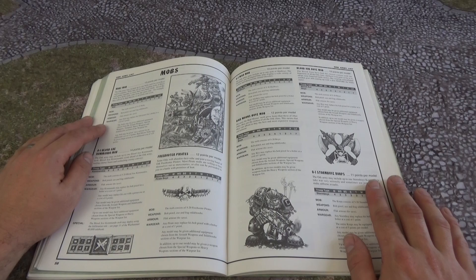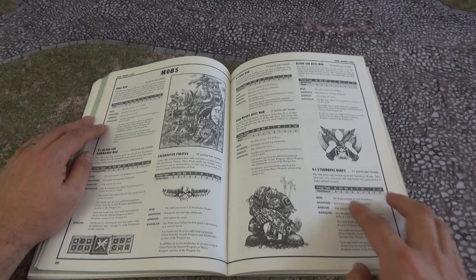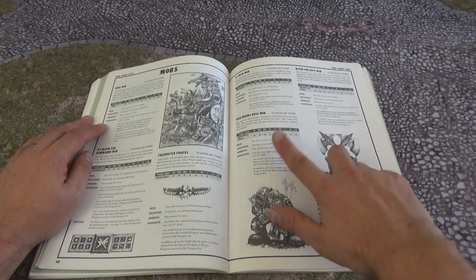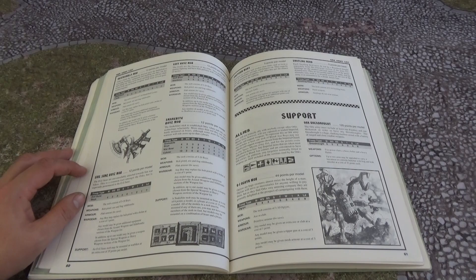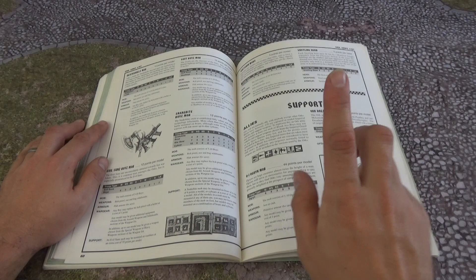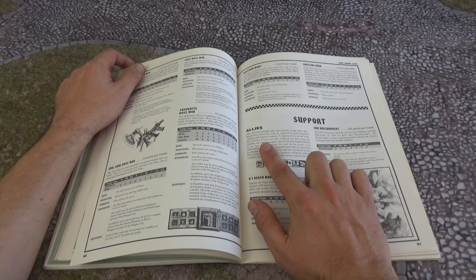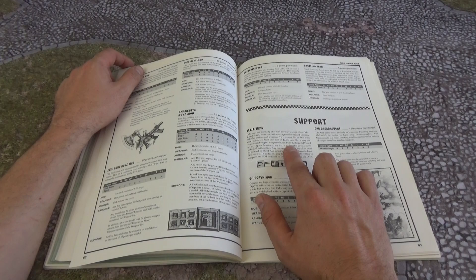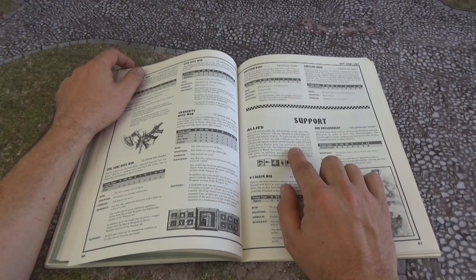An important thing to remember about these mobs is that we have different clan mob entries for Boyz — Bad Moon Boy Mob, Blood Axe Boy Mob, Storm Boy Corps, Freebooter Captains. They've got the same point value but different bonuses for being, for instance, Blood Axe or Bad Moon. As we go across, you've also got Death Skull mob, Goff mobs, Evil Suns, Snake Bites — all with their own different entry. And we've got allies here: a bonus of having Blood Axes is that an Ork army including at least one mob of Blood Axe Boyz may use vehicles and support weapons from the Imperial Guard or Space Marine army list, as long as they're painted and converted to look Orky. That is brilliant.